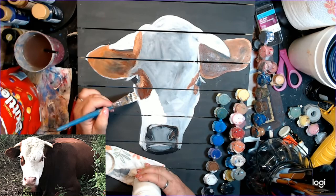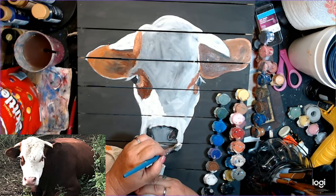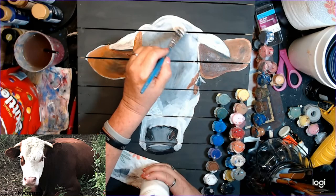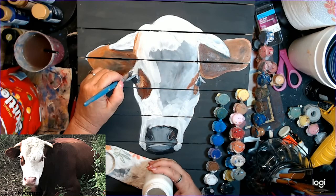I keep wanting to say cow, but it's actually a bull. I'm painting on some of the highlights to lift it up a little bit and to make the face not so flat. You want the face to have shape because a cow's nose kind of tips up down at the bottom — it's not flat. So you definitely want to have shape to their face to make it look realistic.